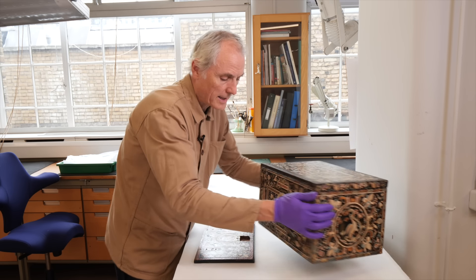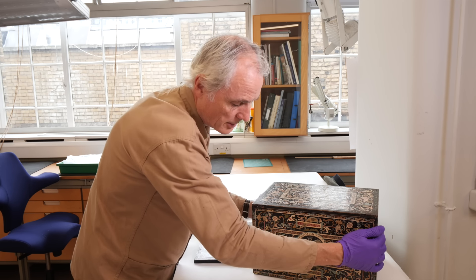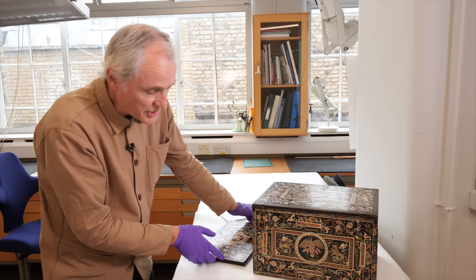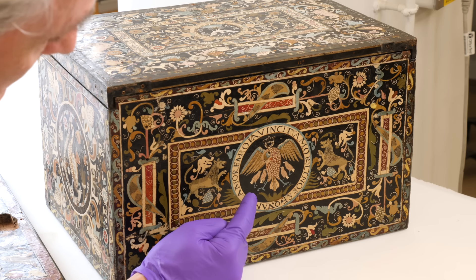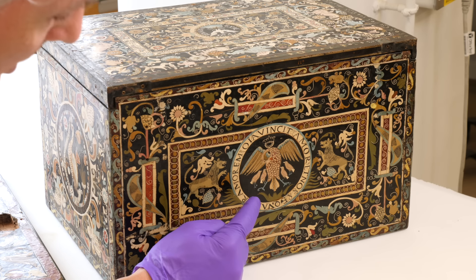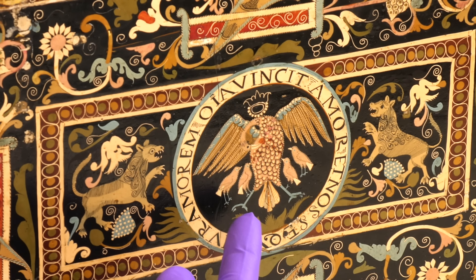On the back of the cabinet, in what is perhaps the best preserved of the scenes, we have what represents the pelican in her piety, as it's known — a traditional Christian motif.